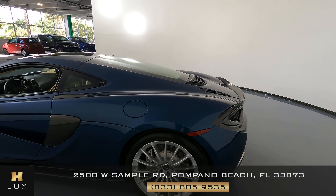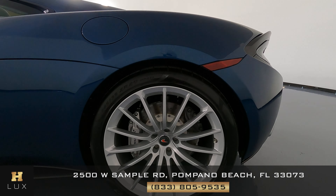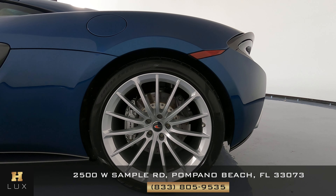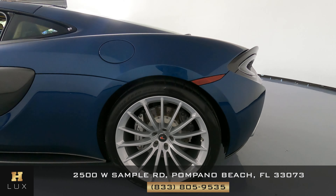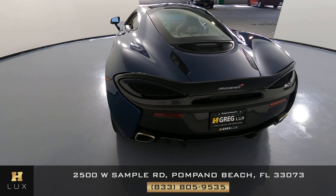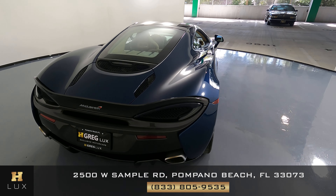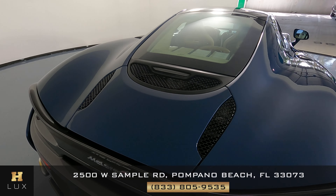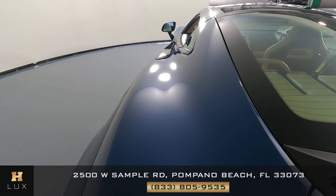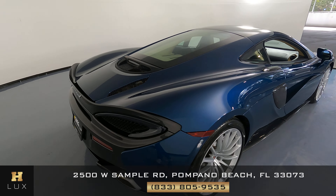What about this panel? It looks perfect as well. This rear wheel is in perfect condition just like the first one. Now we can go ahead and move to the back. Looking good here — I'm not seeing much. The exterior of this car seems to be in excellent condition.